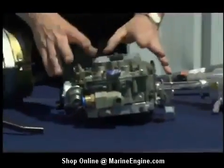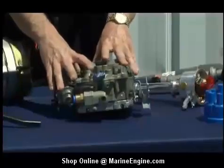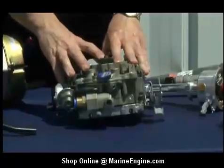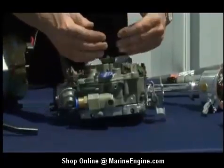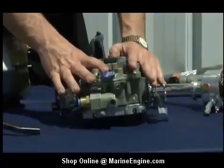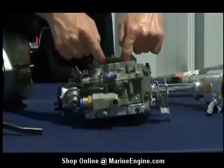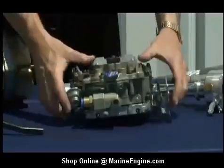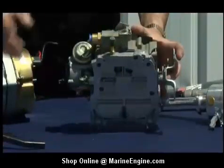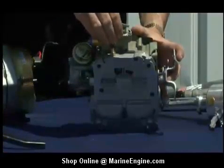Moving on to a marine carburetor. Even though it looks very similar to automobile counterparts, there are a couple of things in here that keep this safe when you're out on the water. First and foremost is this overflow dam. If you have a flooding problem in an automobile application, flooding will cover the carburetor down onto the intake manifold, which could create a potential fire hazard. In the marine environment, they have this dam: if it floods, it will contain the fuel and channel it back into the carburetor. You'll also find a connection here to keep the fuel pump line connected to the carburetor — this is where that bleed-off line from the fuel pump diaphragm is connected.